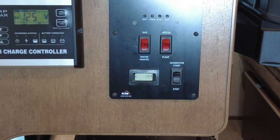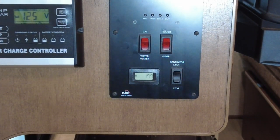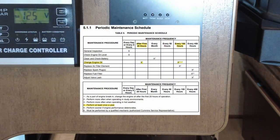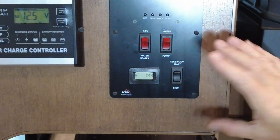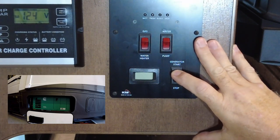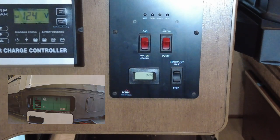We're getting ready to change the oil on my generator. It's got almost 20 hours on it, and Onan recommends changing it after the first 20 hours. This is the LP generator, so I'm just going to start it up and let it run for about five or ten minutes to get good and warmed up before I change the oil.